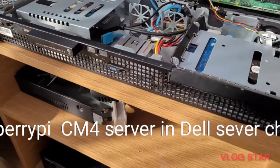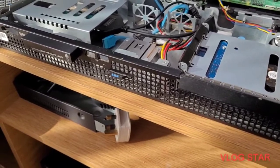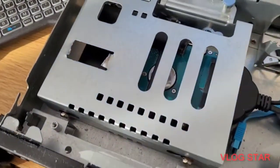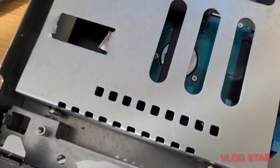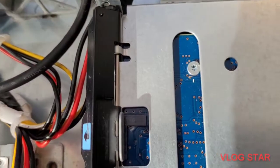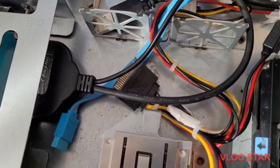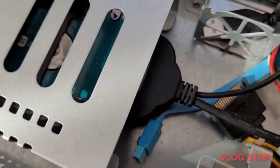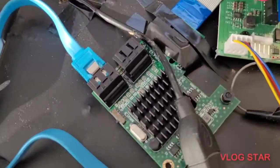Hello YouTubers. I'd like to introduce you to my Raspberry Pi server. It's got two hard drives — there's one hard drive, and there's a second hard drive. I've got all the cables to connect to SATA. At present I'm running it from USB. I've got a SATA controller, 4-port.